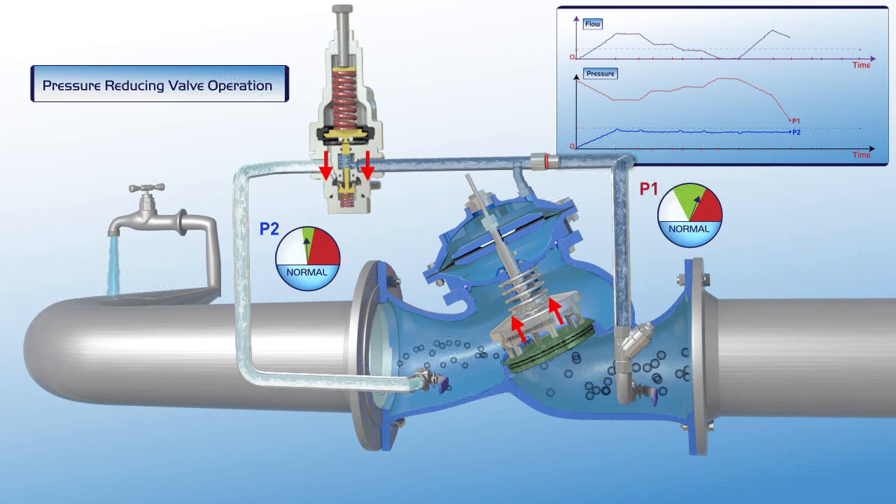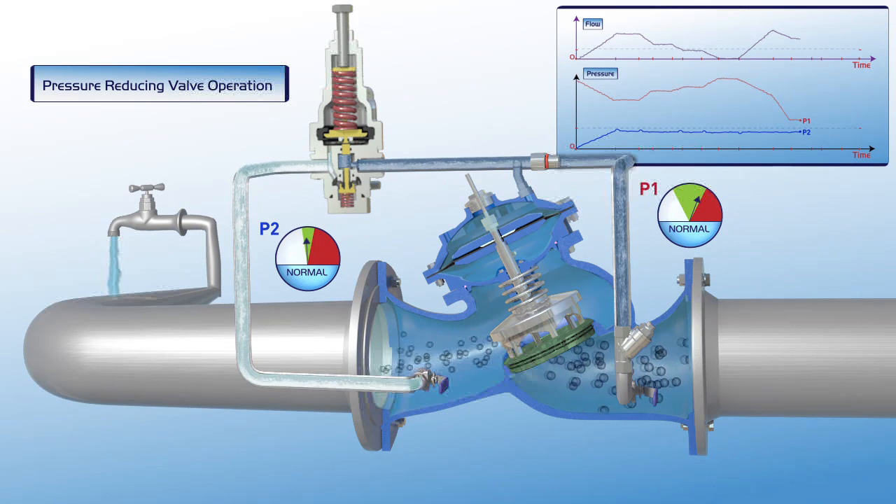As shown on the chart, at this stage, flow through the valve is constant. P1 upstream pressure is reduced to its regular green zone settings, and P2 downstream pressure remains stable.